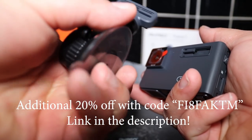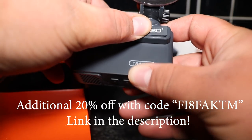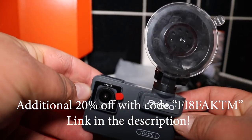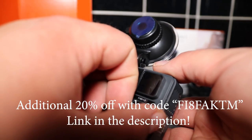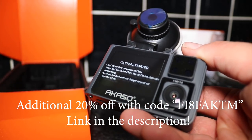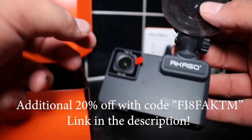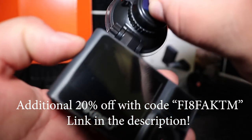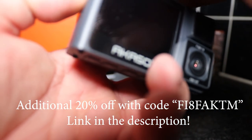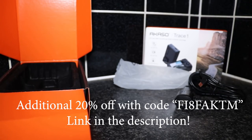Don't forget to use the 20% off discount code — it's a bit of a weird code: F-I-8-F-A-K-T-M. I'll have it down in the description so you can just copy and paste it, and the link where to buy it is also in the description. I actually think this is a really good camera, so I want to thank Akaso for sending it to me. If I were to give it a rating I would say it's a good 9 out of 10 — the only thing that lets it down for me is the black and white on the rear-facing interior camera. If it weren't black and white I think it would be a fantastic camera. Definitely recommend it — click the link, use the discount code. Thanks for watching and see you soon.